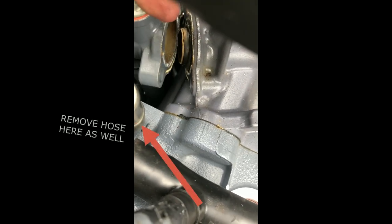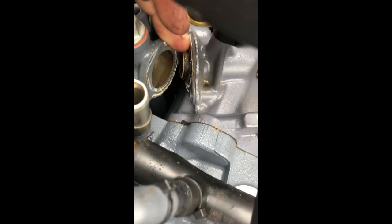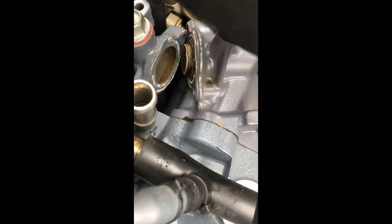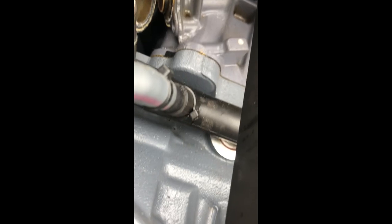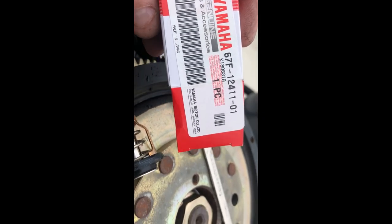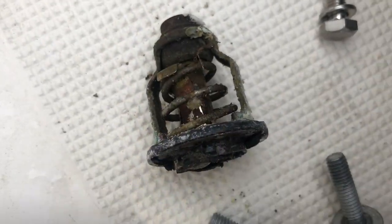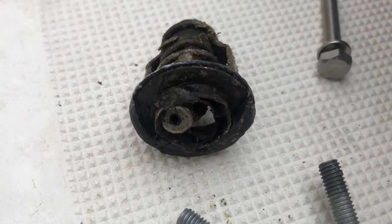As soon as I get that off to the side enough, I can get that thermostat out of there and slide the new one in. These have no separate gaskets — the gasket's built right onto the thermostat. You can see it's got the rubber on there, and that's why I like Yamaha OEM, because it comes with what you need.